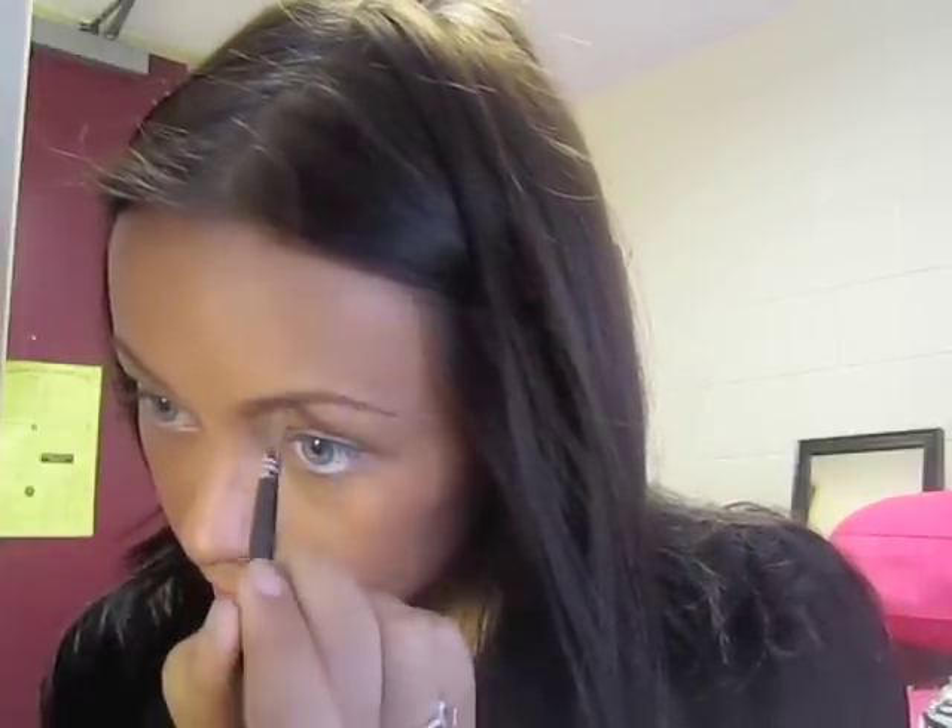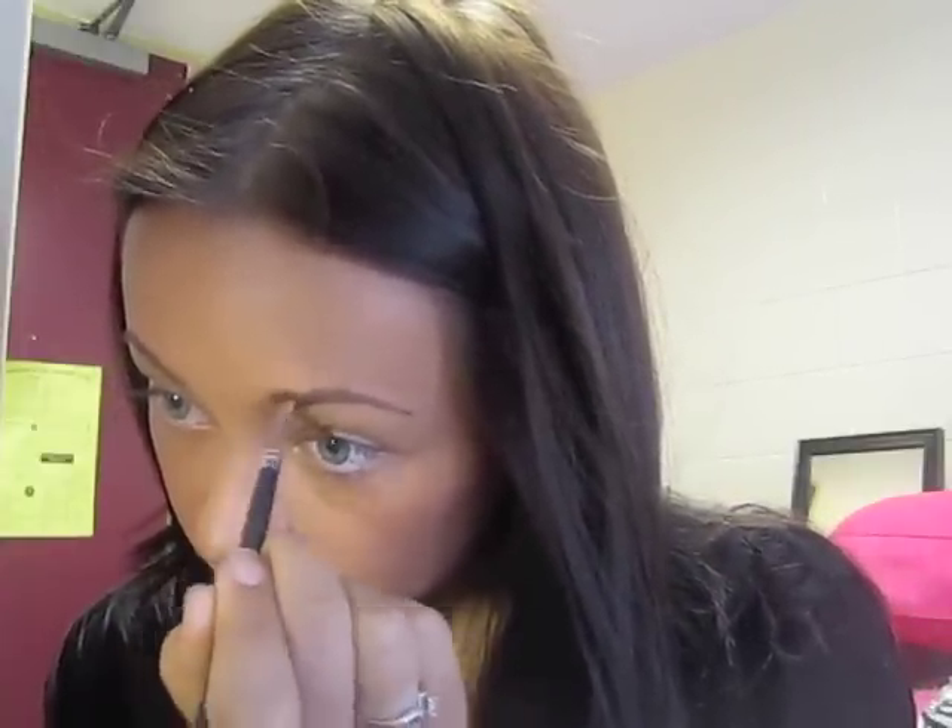Then you want to do the top part. It all depends on what your brow shape already is, but I want to go above mine a little bit just to make it a little more angled on the top. You can use a pencil too, but I think it's easier to use a powder so you have more control and it doesn't look so harsh when you're done. You just want to fill in a little bit.